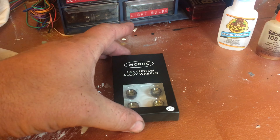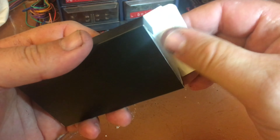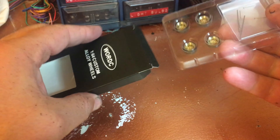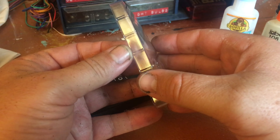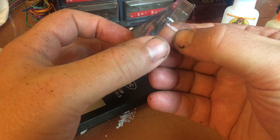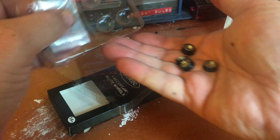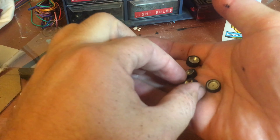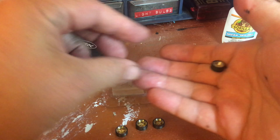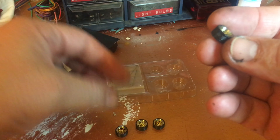Today I'm working on these wheels that I bought. These are a slightly different model than the ones I did before, because these have two thin ones and two thick ones, for say a rear-wheel drive car. Let me take them out and organize my stuff so we can look at the wheels up close.